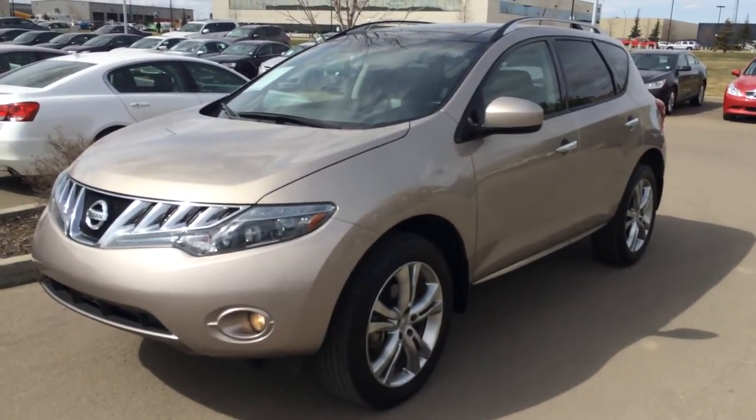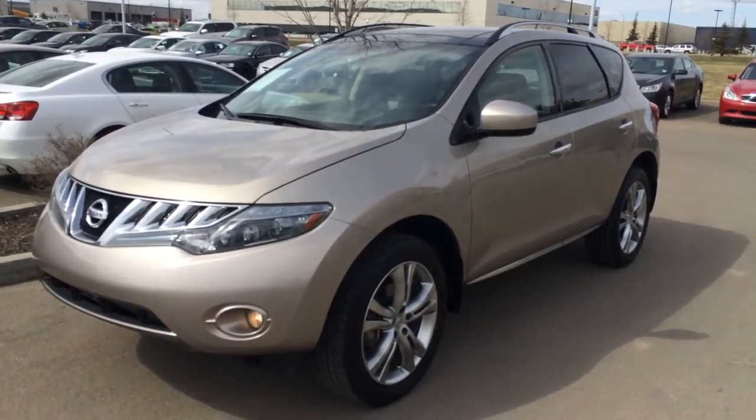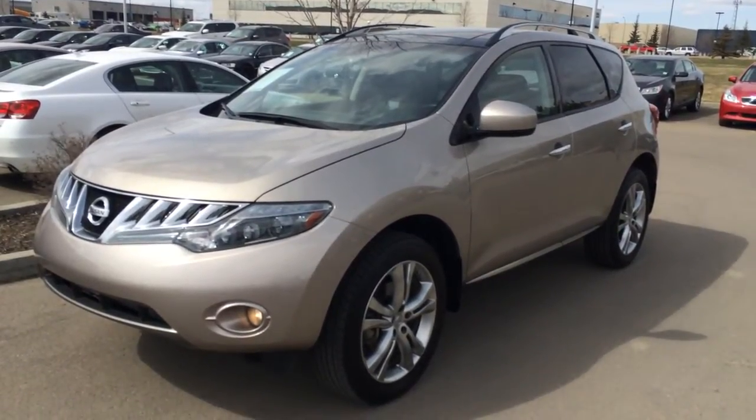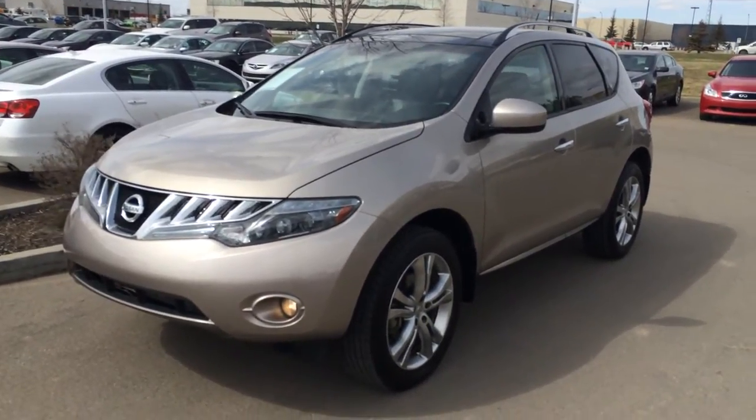Hello everybody, welcome to the Lexus of Edmonton, located off 11th Avenue, 170th Street. We're looking at a pre-owned 2010 Nissan Murano LE all-wheel drive. We have the brown tinted bronze metallic, black leather inside, 4-door 5 passenger.